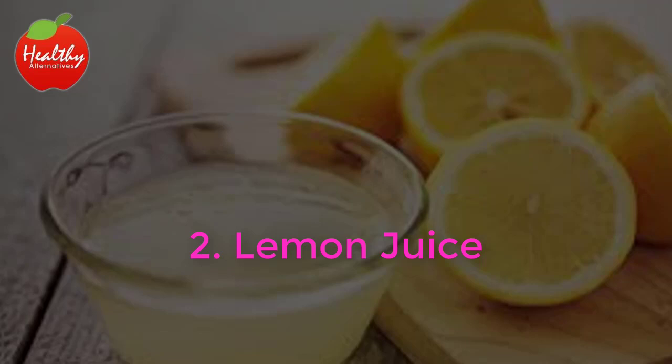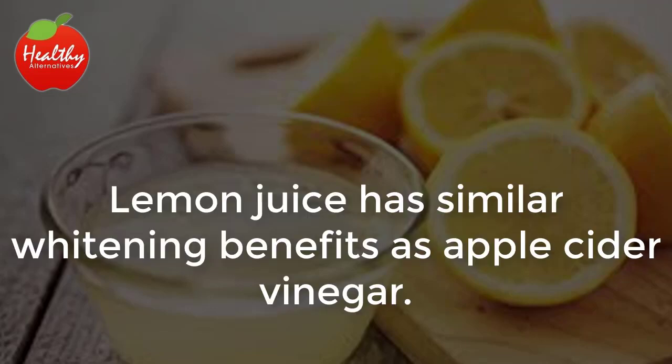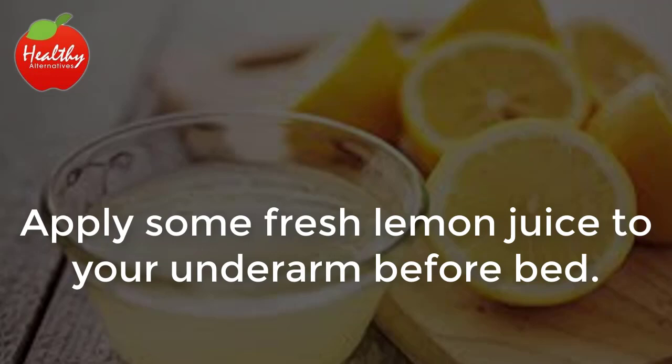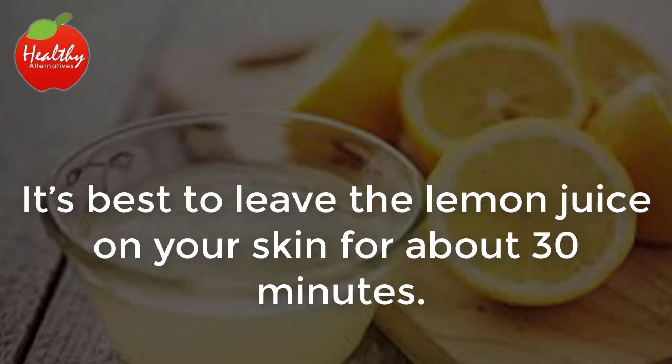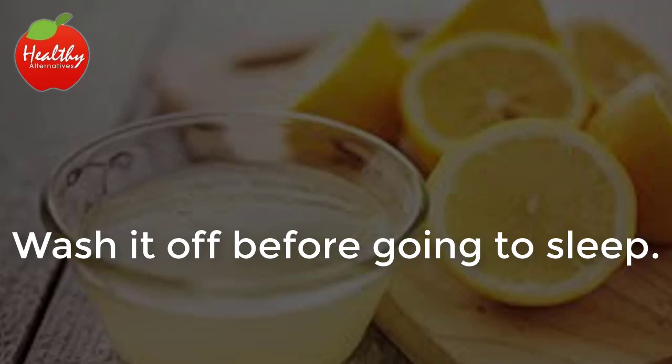2. Lemon juice. Lemon juice has similar whitening benefits as apple cider vinegar. Apply some fresh lemon juice to your underarm before bed. Since lemon juice can also be used as a disinfectant, it will help clean your skin. It's best to leave the lemon juice on your skin for about 30 minutes. Wash it off before going to sleep.